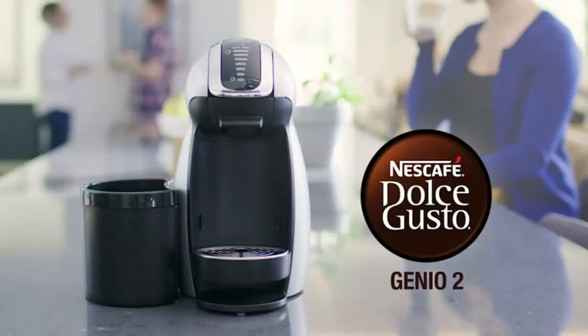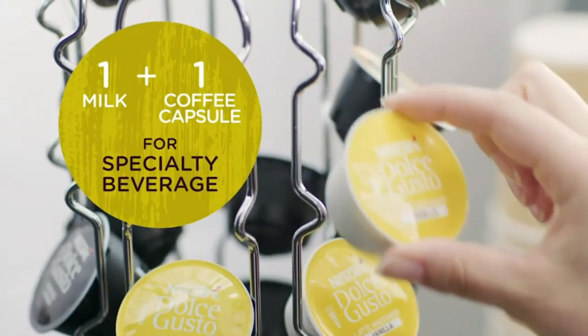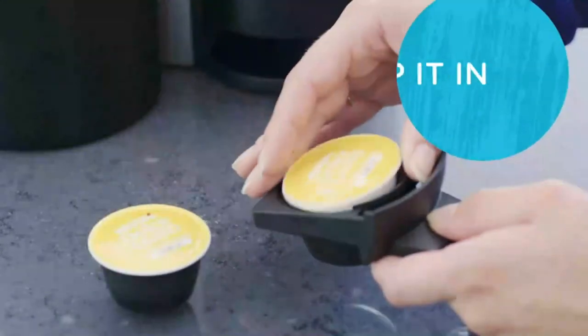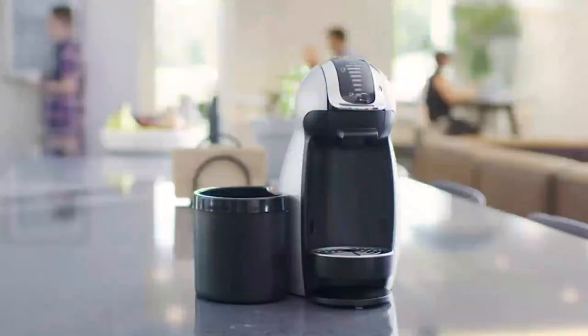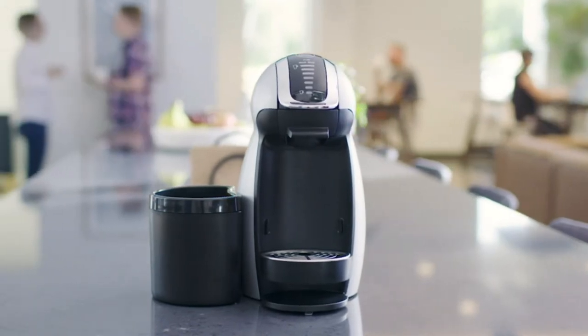Ultimate Coffee Freshness. After spending our time crafting the perfect coffee, we then hermetically seal the capsule to prevent humidity and oxygen from damaging our coffee. This proprietary technology ensures an intensely aromatic and fresh cup every time.